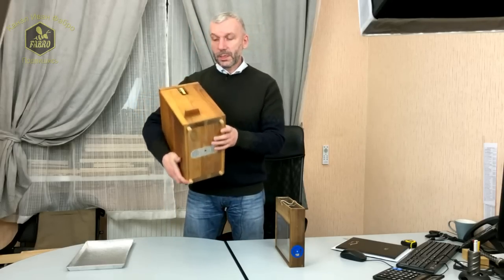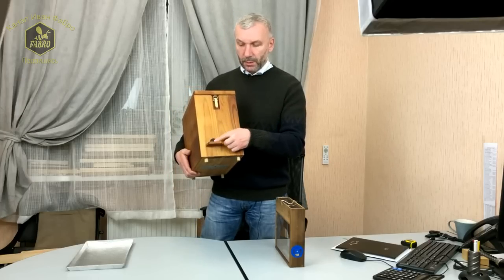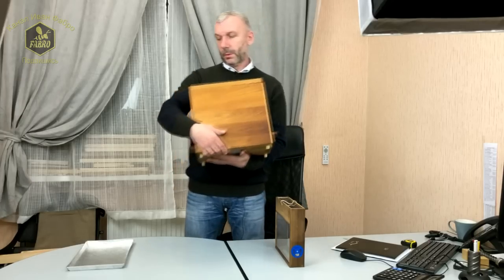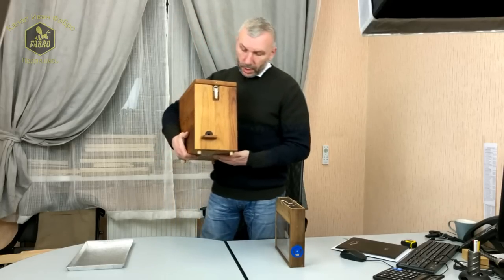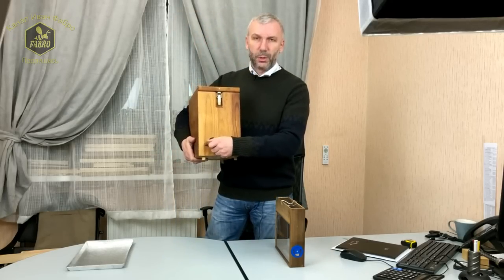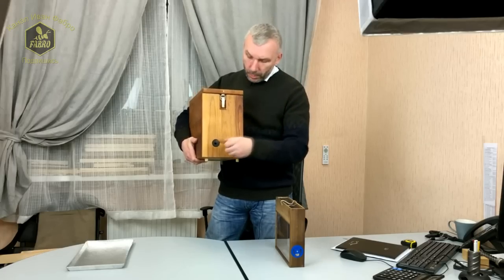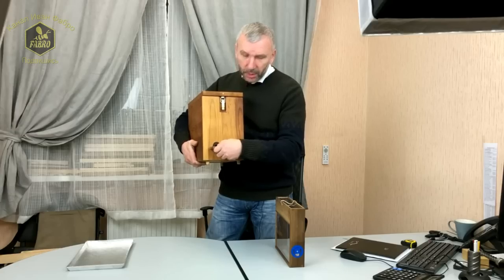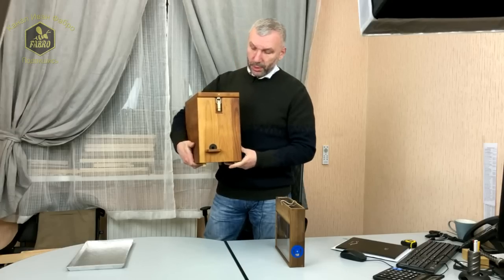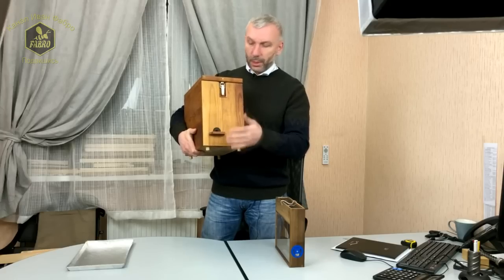С каждой стороны брачного улья имеются отверстия — это лётки по обе стороны для двух ИВК. У каждого лётка есть прилётная планка — небольшой аэродром для удобства, легко извлекаемый на случай переезда, чтобы удобно складывать ульи, если планки мешают.